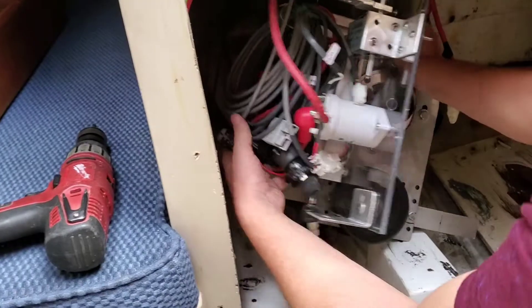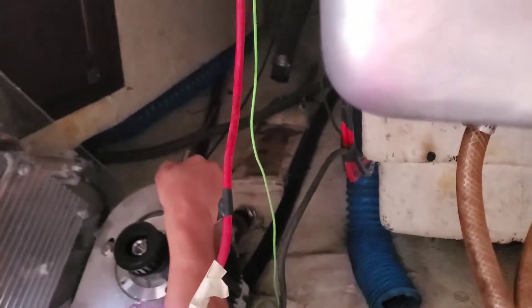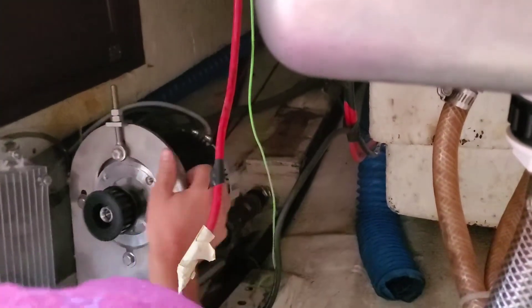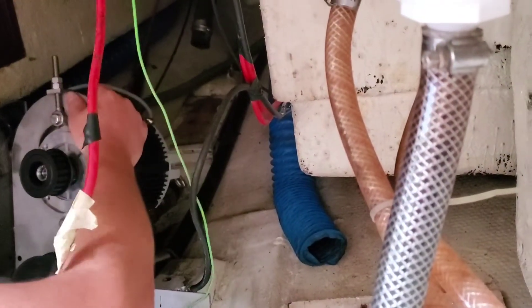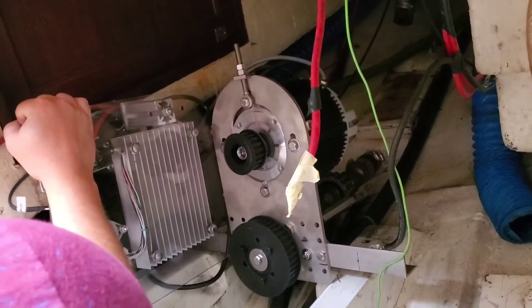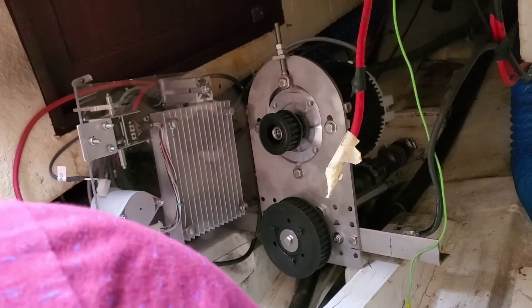Not real graceful at doing this, but let's put it on the mounts and slide it back — try not to cut my wires. I can tell already that this plate is gonna be in the way on this side. However, there's nothing on this side, so I'm gonna swap it.